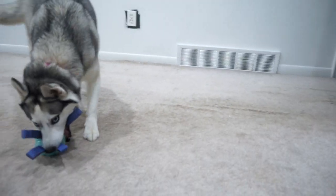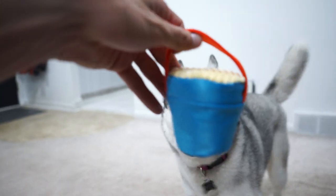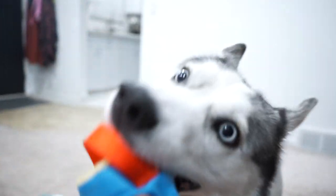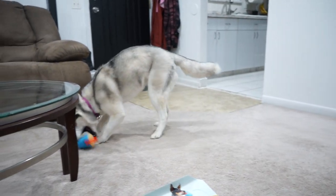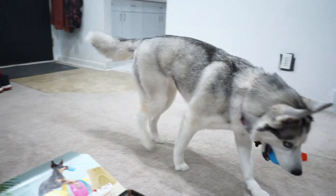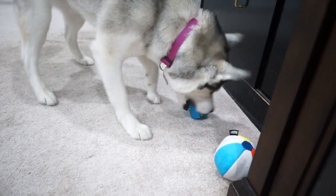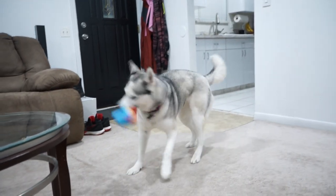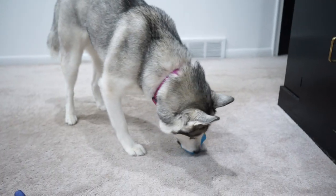And then we also have our sand bucket here, a little sand bucket. That's got that tough fabric on it as well. And then it also has, under the fabric, a rubber toy as well. So just like the beach ball, there's a rubber toy underneath the fabric, just in case she does chew through the fabric. But that's pretty tough fabric — I don't think she's going to get through that.